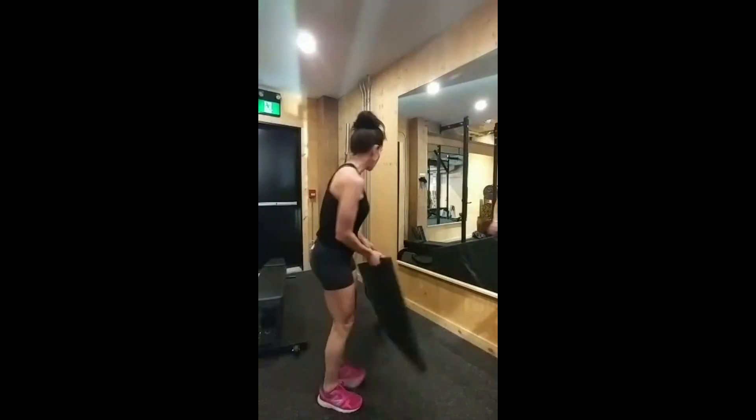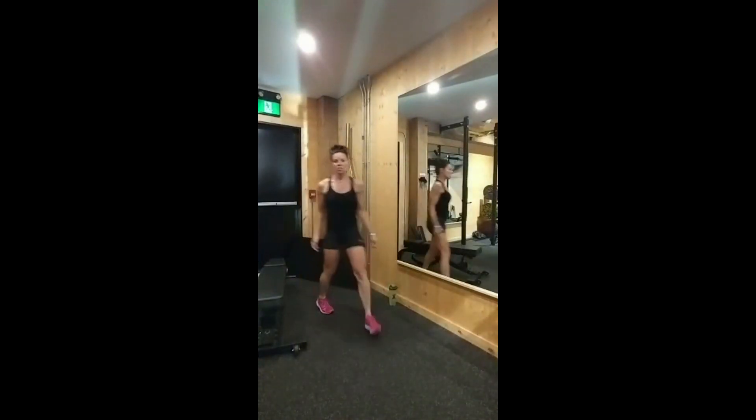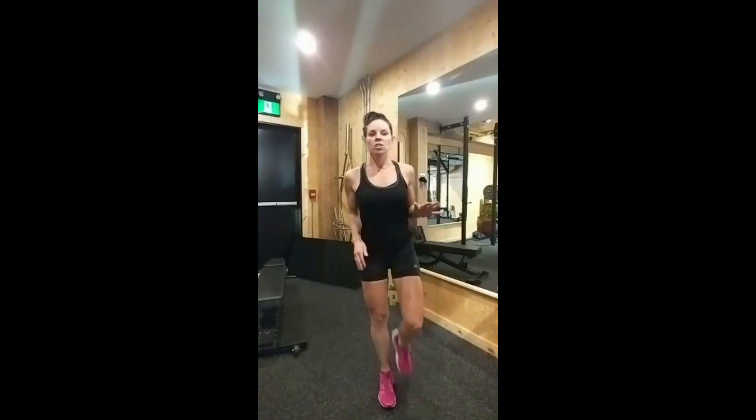Multiplanar hops — this is going to challenge your balance. As a cycling coach, I always say to do individual leg exercises — isolated leg work — because that really helps balance out the strength in both legs. If you've ever had injuries — quad, hamstring, glute, calf — you're going to favor one leg over the other, and in cycling you don't want to do that.